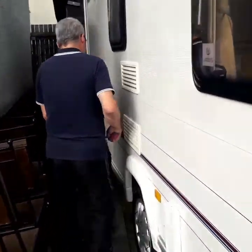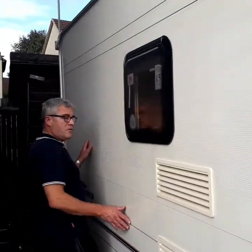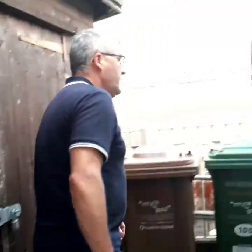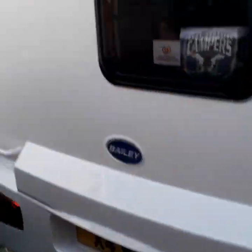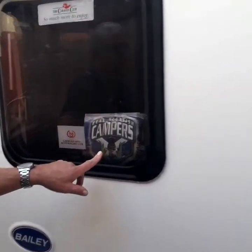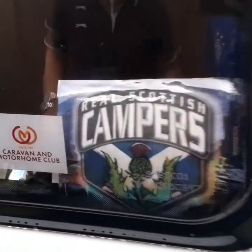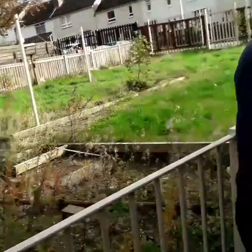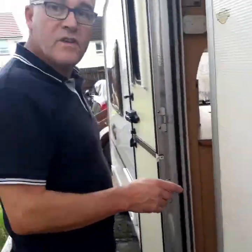So as you can see, it's still relatively clean — it's actually stayed quite clean. You'll notice I've got a Real Scottish Campers thing in the window; I'm a member of that group. Now onto this side, the nearside. And we'll go inside.